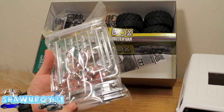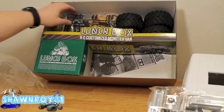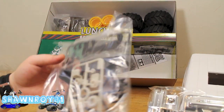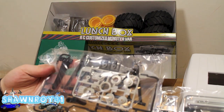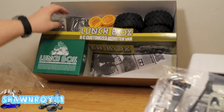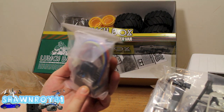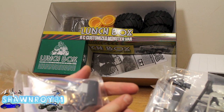All our chrome pieces, the body posts, the grill, exhaust pieces, and the steering servo horn. Got a bunch of other tidbits. And here - I was surprised at this one - this is a brushless ESC.